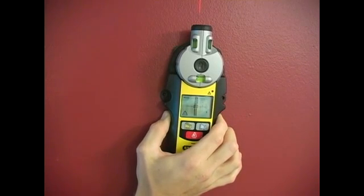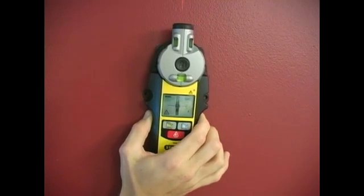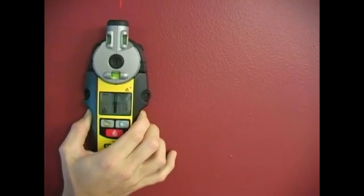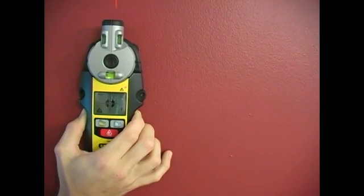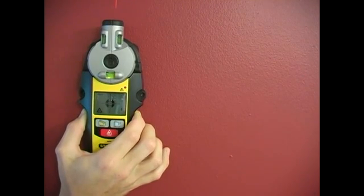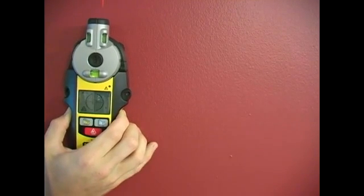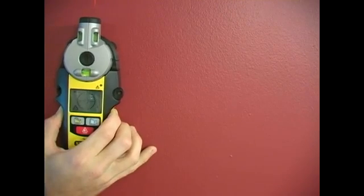There it is. And there is the other edge of our stud. You'll want to mark both edges of your stud, and then as you move further away, that target gets farther away.